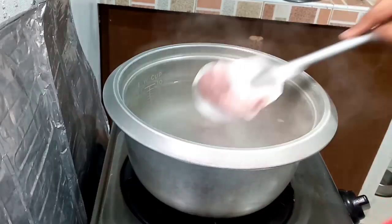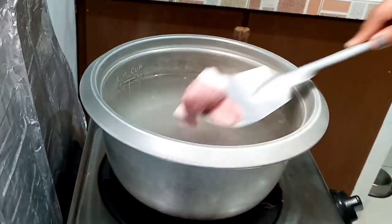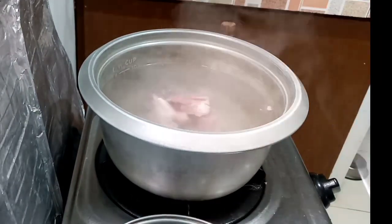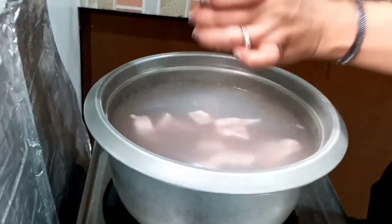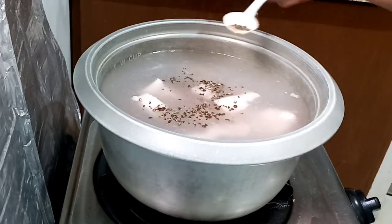In a boiling water, let's put our pork belly into our deep cooking pan. Season it with salt and pepper and then bring it to boil for about 30 to 40 minutes.